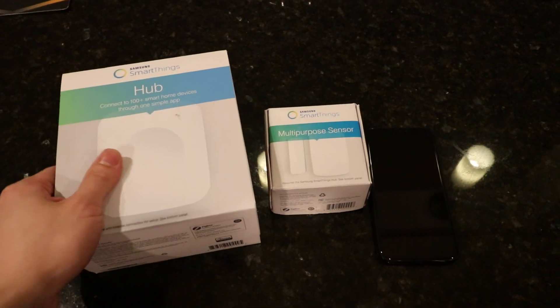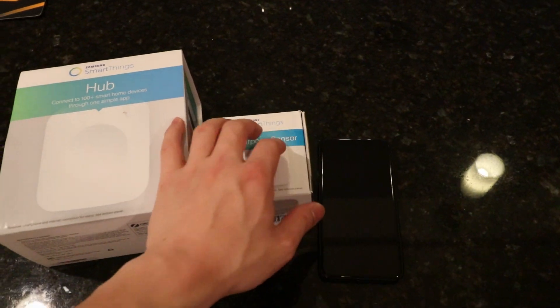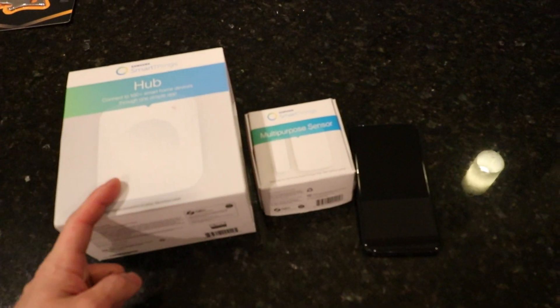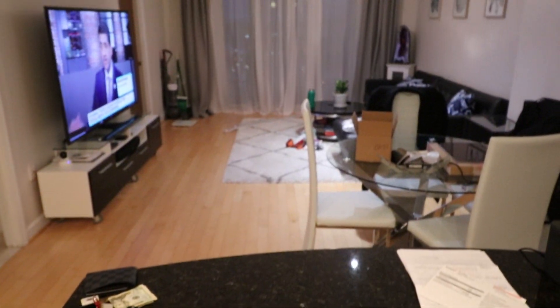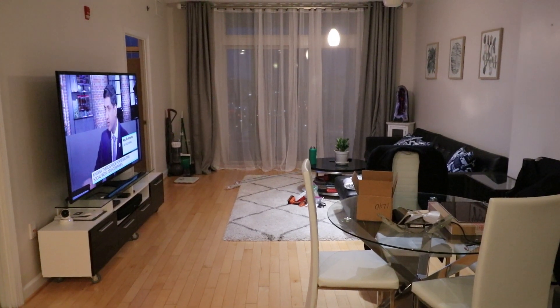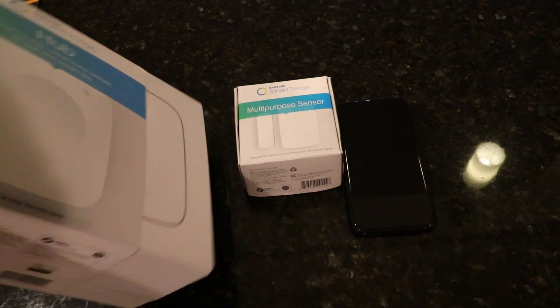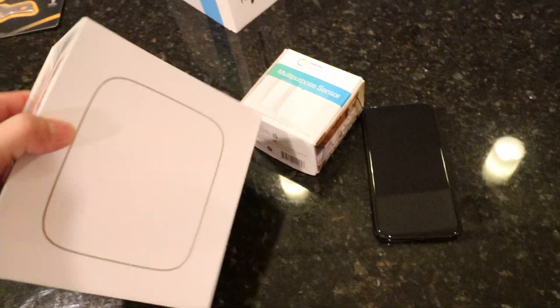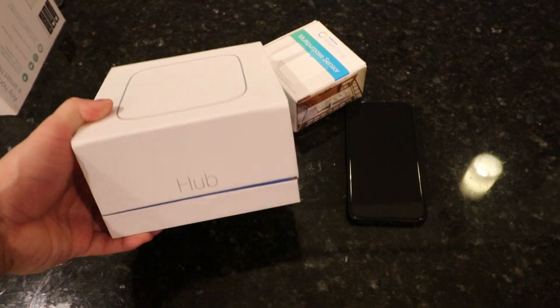Today we are going to be looking at the Samsung SmartThings Hub and multi-purpose sensor. This is for your door or window, and we're going to do an unboxing, setup, and quick review. Welcome to my home — sorry for the mess, just got moved in here a while ago. This is the SmartThings Smart Home Hub 2, their second generation.